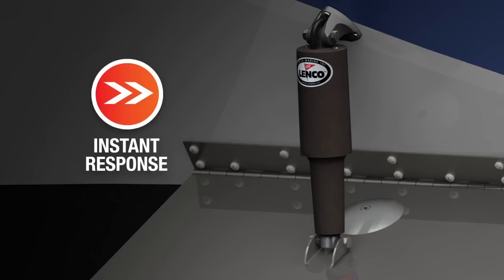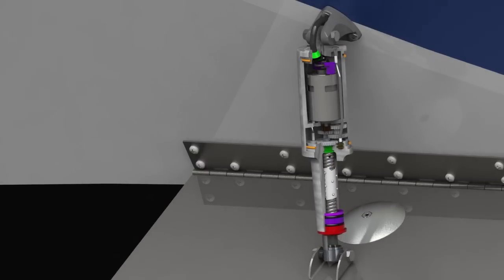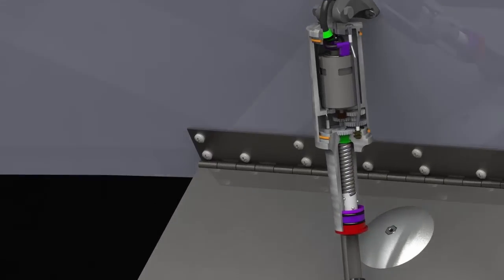Our instant response feature is one of the main reasons Lenko trim tabs have become the number one choice for boaters around the world. But there are many other features that make the Lenko actuator as good as it is.